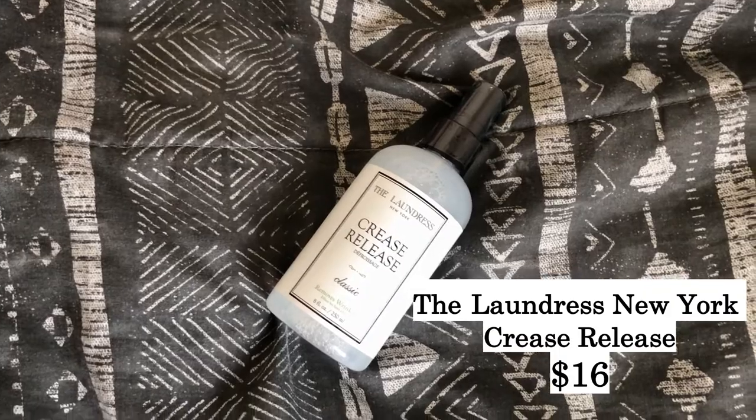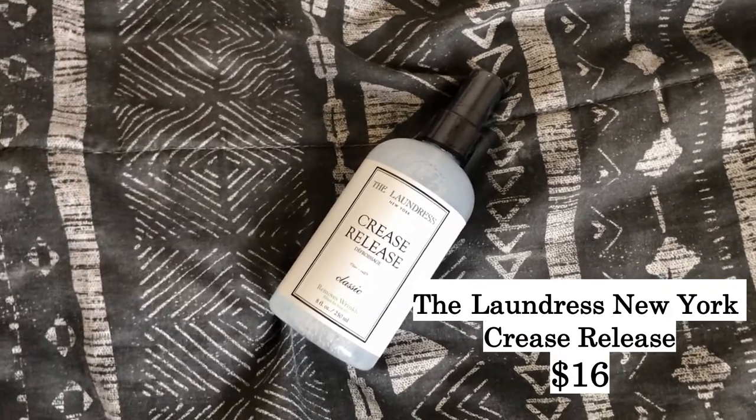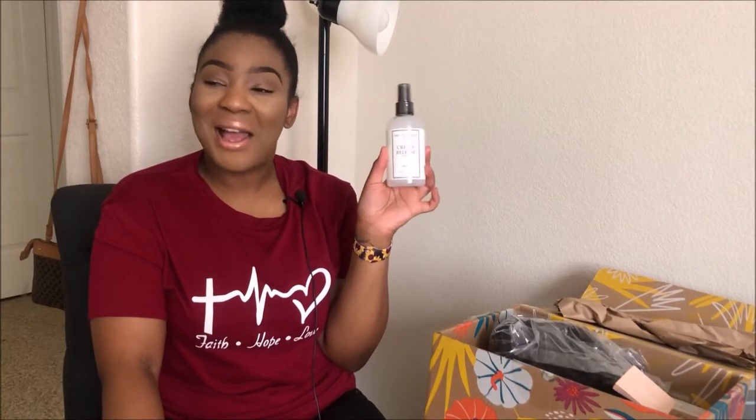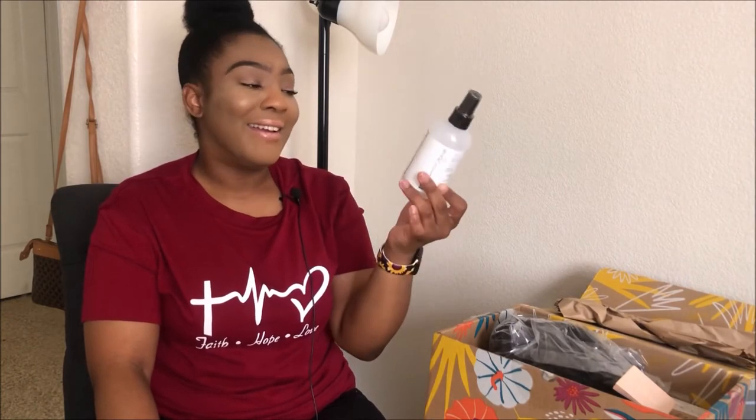The next item I got is Crease Release. I'm gonna be honest — I am not a person that likes to iron. Sometimes I'm a little lazy when it comes to ironing, so this is definitely gonna be key — major key. If I have an item I want to wear but don't have time to iron, I just spritz it and let the wrinkles fall. This is definitely a must.